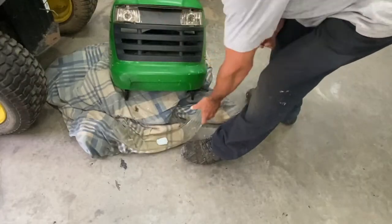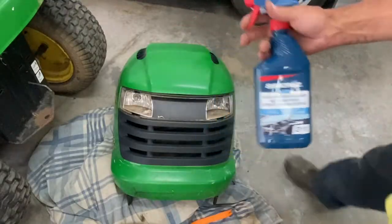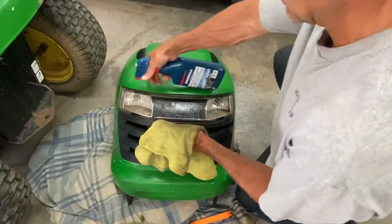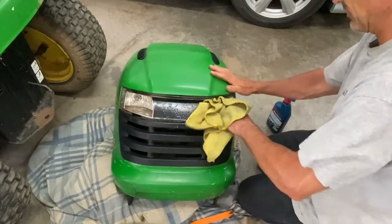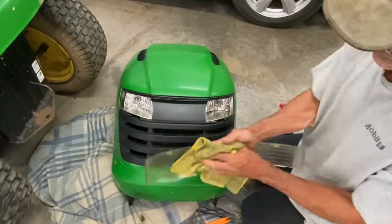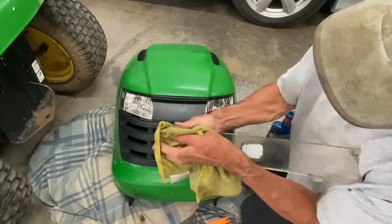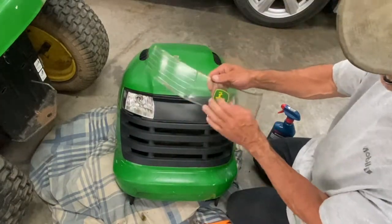Then you can clean all that, and you can probably buff this out too. So I'm just going to use a glass cleaner here. All right, all good enough for me. Clean the lens — I'll polish this up later on.